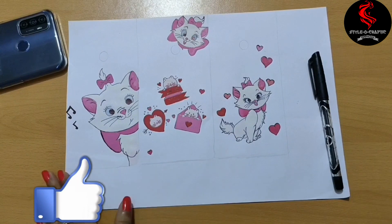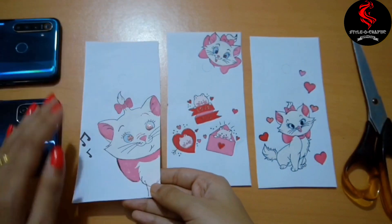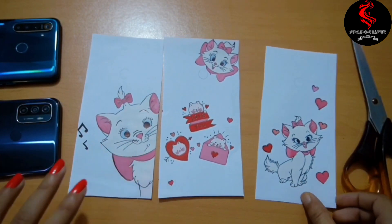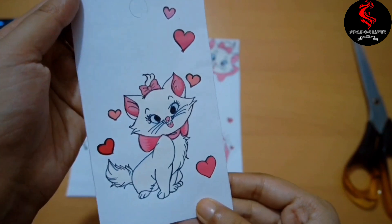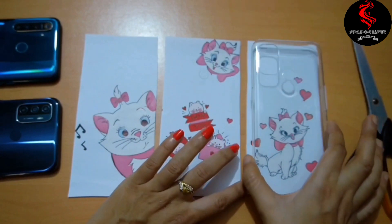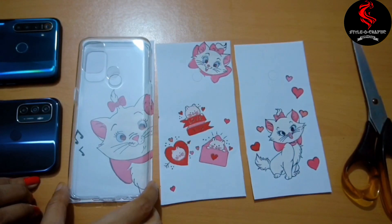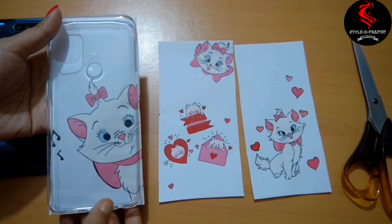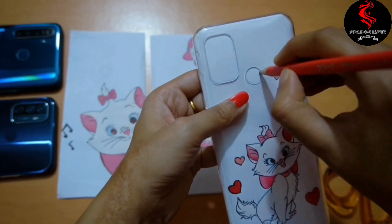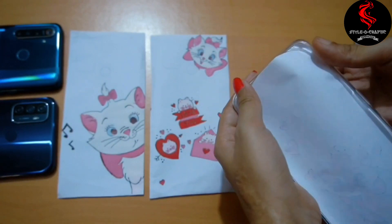After completing, cut it as per the phone cover. Fix it well and mark the space of the camera and fingerprint. Pull it out carefully.